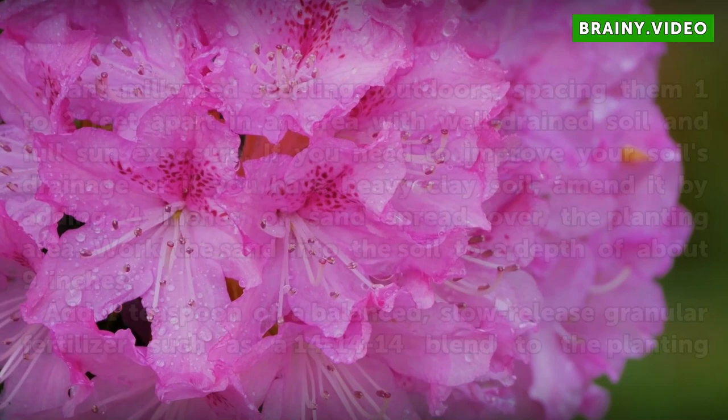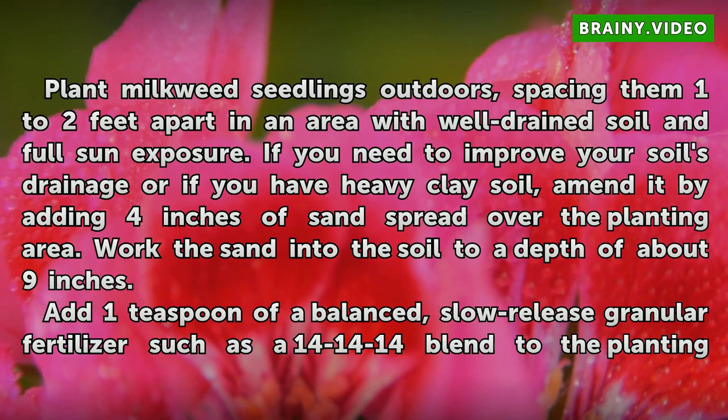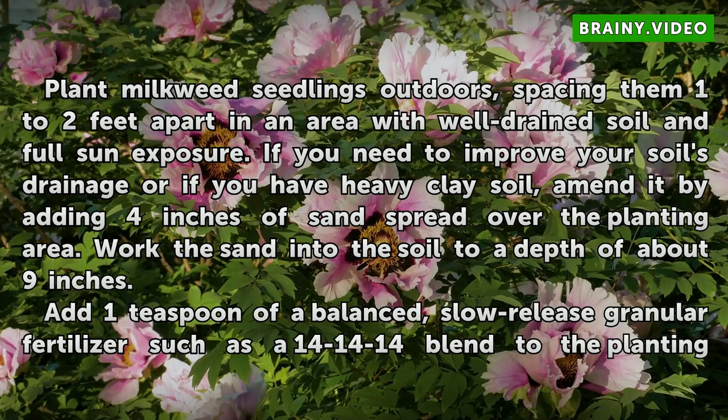Planting Tips. Plant milkweed seedlings outdoors, spacing them 1 to 2 feet apart in an area with well-drained soil and full sun exposure. If you need to improve your soil's drainage or have heavy clay soil, amend it by adding 4 inches of sand spread over the planting area and working it into the soil to a depth of about 9 inches. Add 1 teaspoon of a balanced, slow-release granular fertilizer such as a 14-14-14 blend to the planting hole.